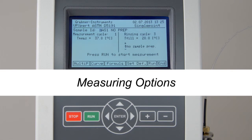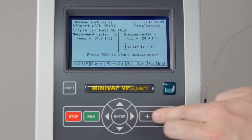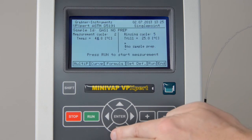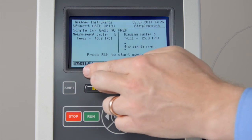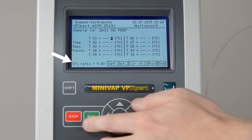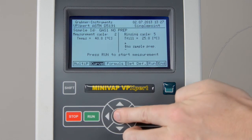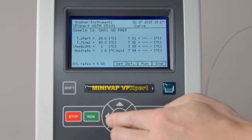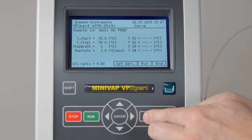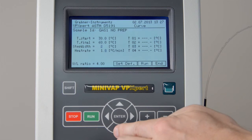Measuring options. On the measuring screen, you can change the number of consecutive measurements, rinsing cycles, the measuring and the filling temperature. You may select multipoint measurements and define a certain V over L ratio. For curve measurement, select Curve to find the start and end point, the step width, and the heat rate of the measurement. The results of the curve measurement are shown in the curve results menu.